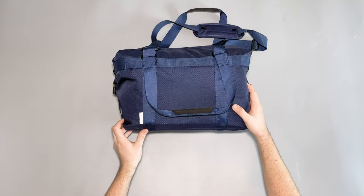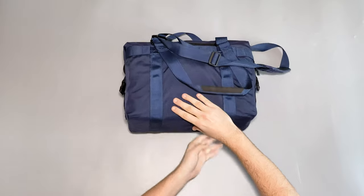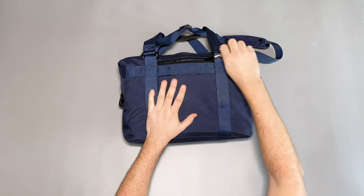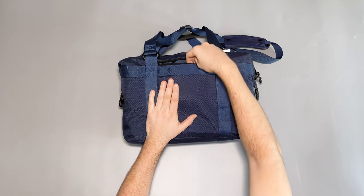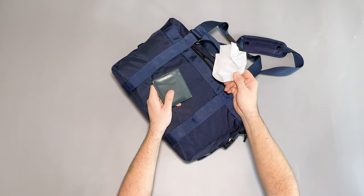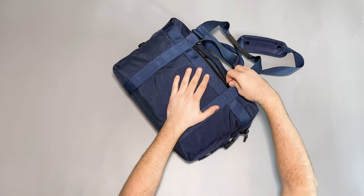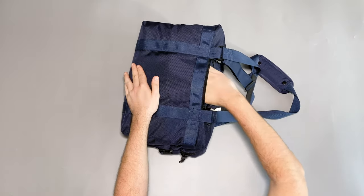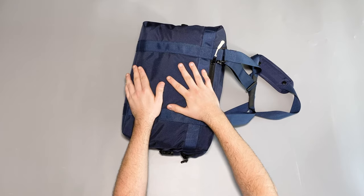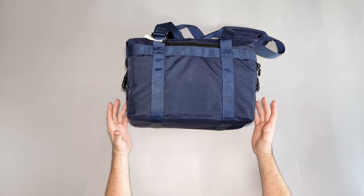Moving to what's going on inside, I'll start with that front zippered pocket — the only exterior pocket on the bag. It's really great; without it you'd miss it. I've got a mask and my wallet in there, and there's a ton of room for plenty of stuff. I've also had my keys in here. It's a really good size — not massive, but perfect for all your quick-grab essentials.